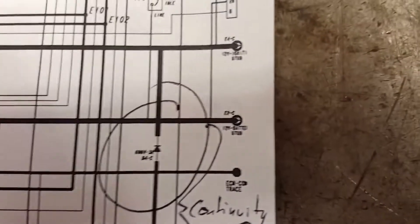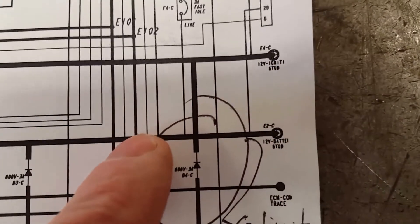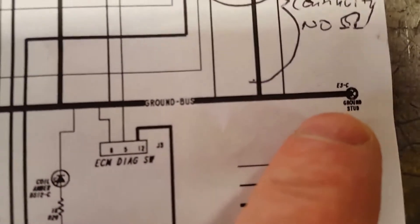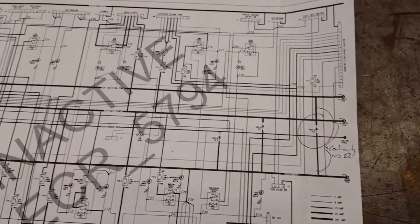It's feeding down here — here's the output. See, 12-volt ignition stud. And from here down to the ground stud, we've got continuity between the ignition stud and the ground stud. So we've got a dead short straight to ground.